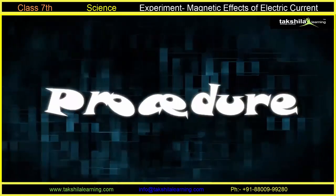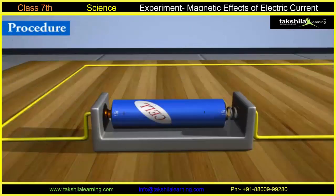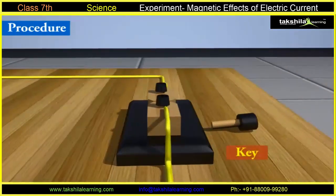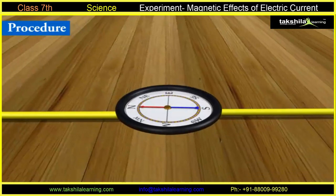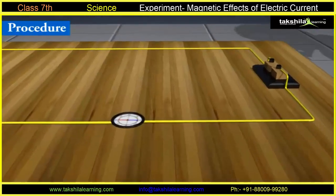Procedure: Take a battery and connect its two terminals using copper wires. Now, insert a switch in it. Keep a compass needle near it on a table. Now, switch on the current and observe what happens.